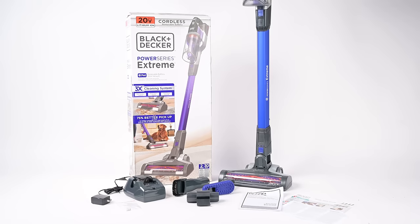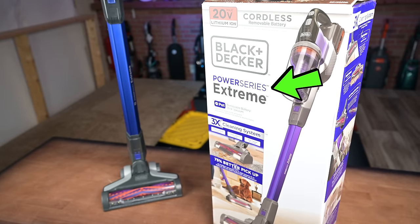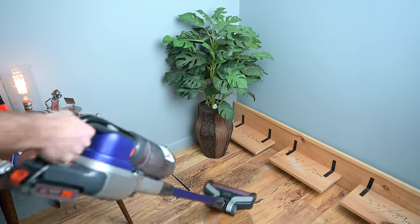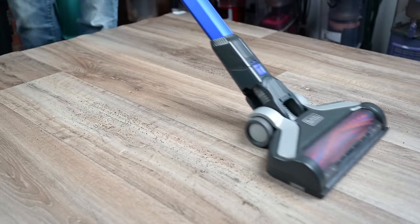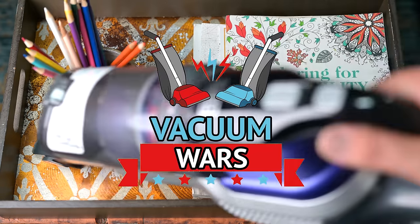Welcome to Vacuum Wars. Today we're going to be reviewing the Black & Decker Power Series Extreme Cordless Stick Vacuum. It's a really inexpensive vacuum, as well as one of the best selling cordless vacuums out there, so we bought one and put it to various tests. In this video we'll go over both the pros and cons. Links in the description, and let's get started.